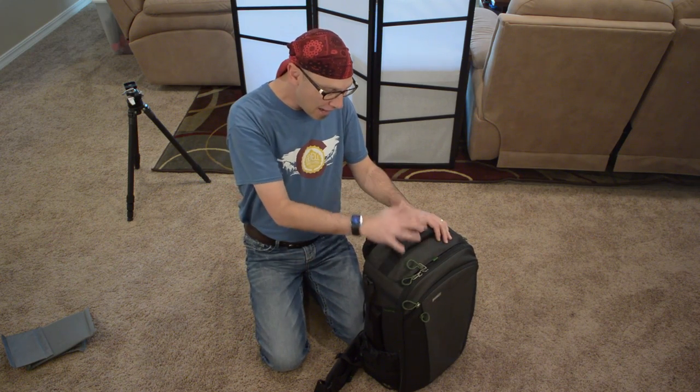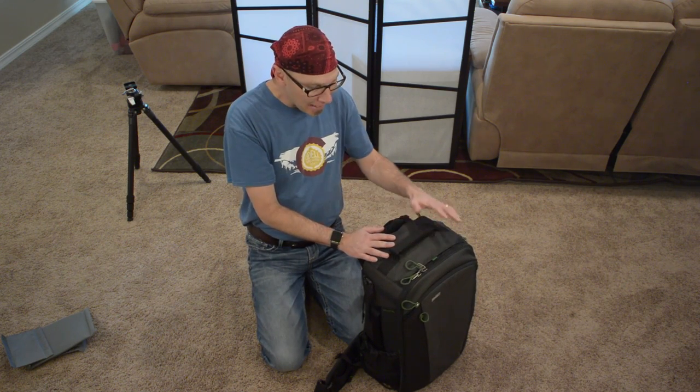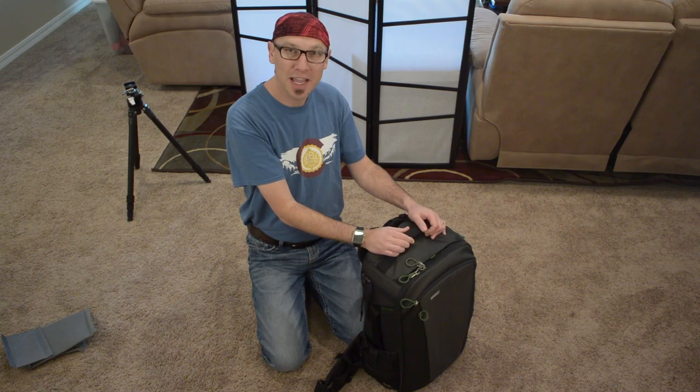Hey everyone, I'm Jason O'Dell. Thanks for joining me today. I've got a review for you today for the Mindshift Gear First Light 40L Backpack. Mindshift Gear is a spin-off company from one of my favorite bag companies, Think Tank Photo.